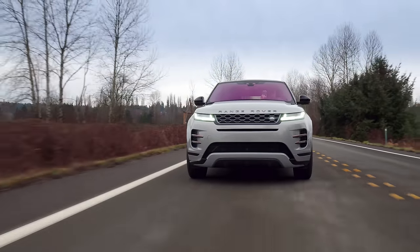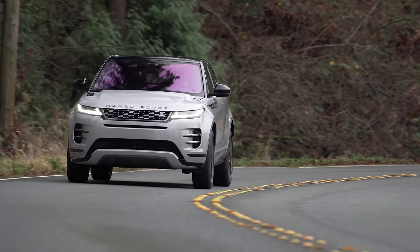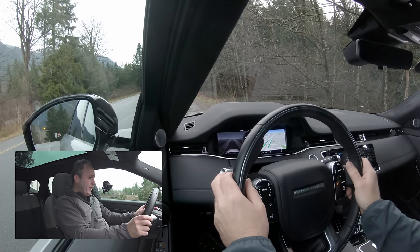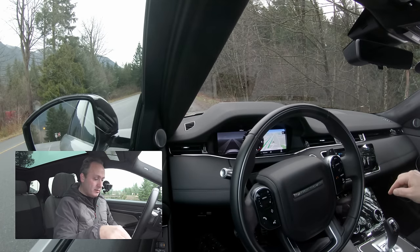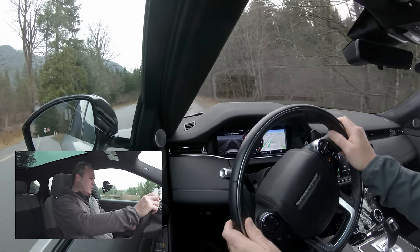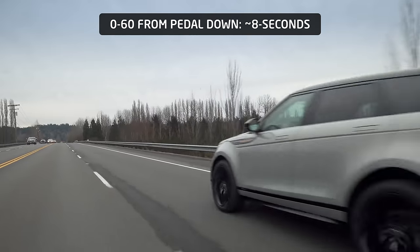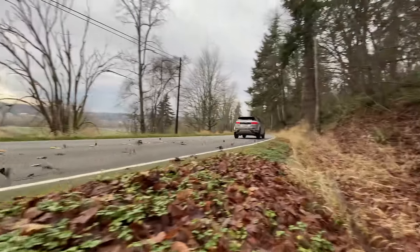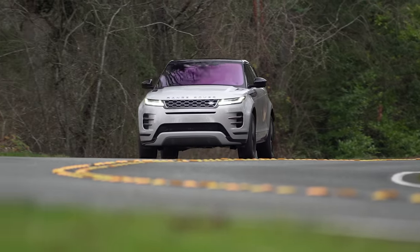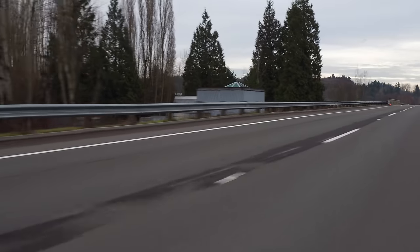The Evoque is prone to significant lag from pedal down to actually moving forward. This creates an unsettling lurch that becomes even more pronounced the more aggressively you drive. If you drive very gently it almost feels fine, but that's not how a lot of people drive. If I'm on a hill and I want to go, I want that to happen when I hit the gas. Car and Driver, which measures from an adjusted rollout speed, rates the Evoque P300 at 6.6 seconds 0-60. Our measurement of approximately 8 seconds is due in part to that excessive delay off the line, since we measure from pedal down.